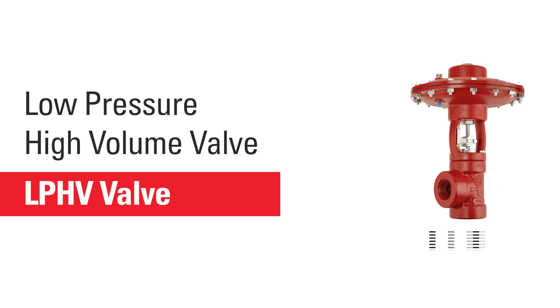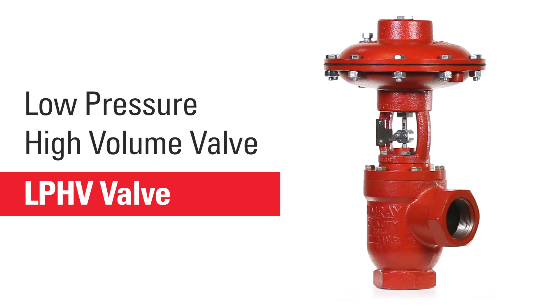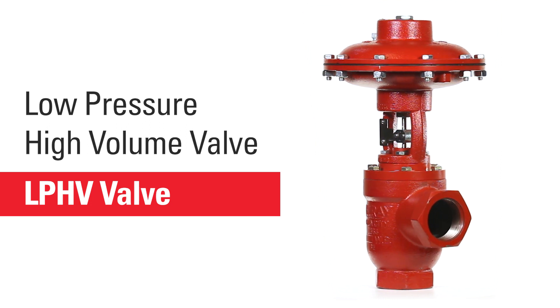Hello, I'm Mike with Kimray, where we partner with energy producers to solve their biggest control challenges. With a low pressure high volume valve, we've taken the best features of our high pressure control valve and piston balance throttling mechanical valve to create a new cost-effective product proven effective for producers.